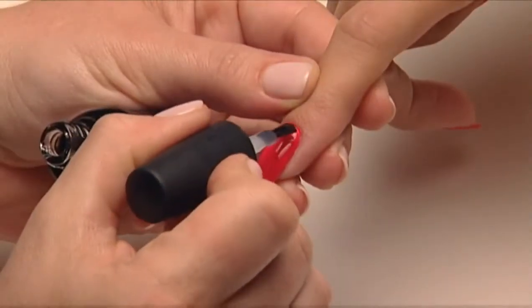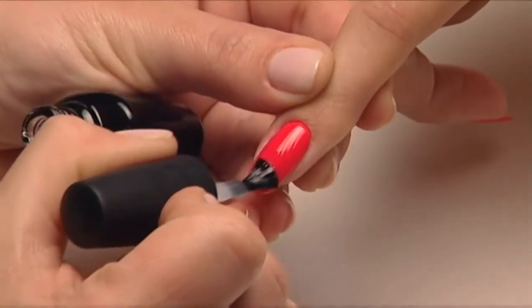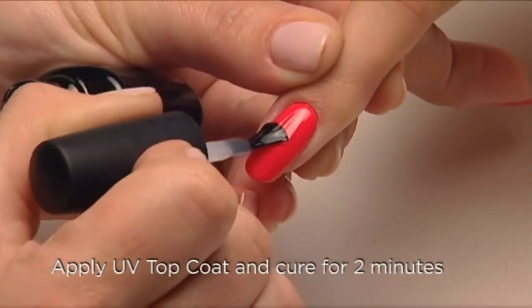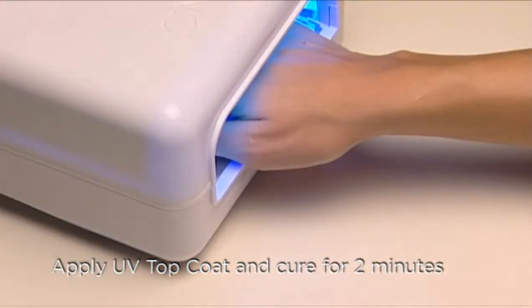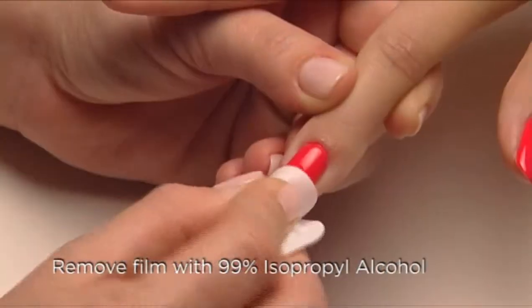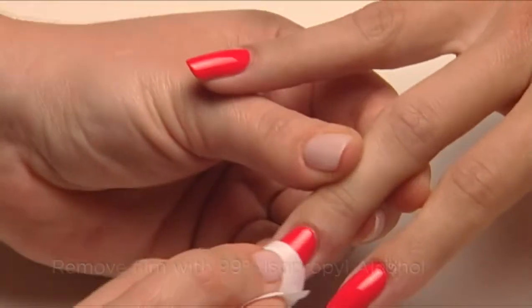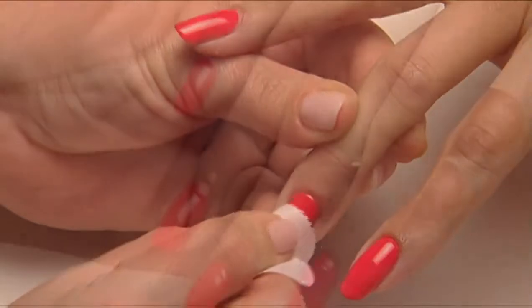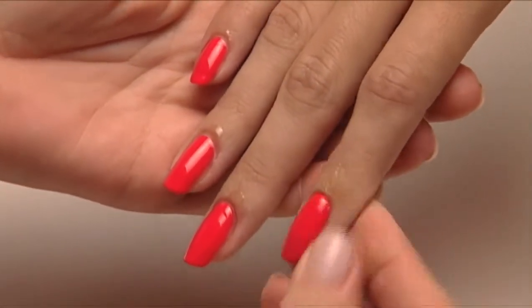Now that you've applied Shellac UV Color Coat and the layering effect is complete, always seal the nail with a thin, even layer of Shellac Top Coat and cure for a final two minutes. Then wipe the surface thoroughly with 99% isopropyl alcohol to remove the top film.